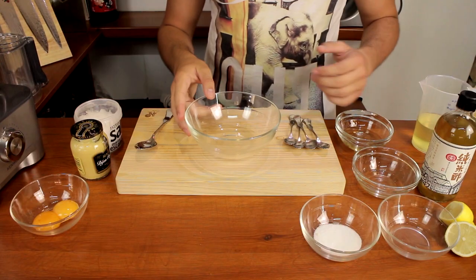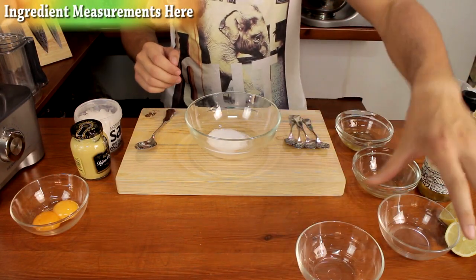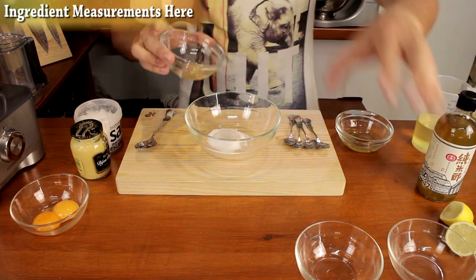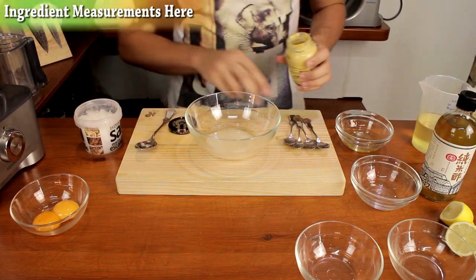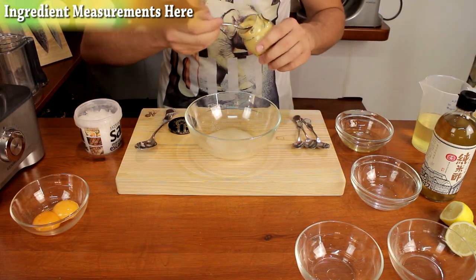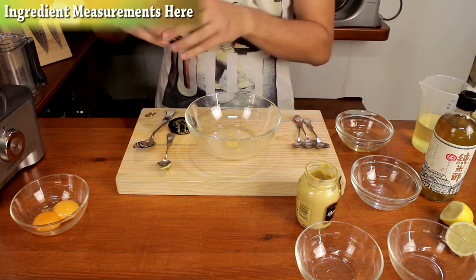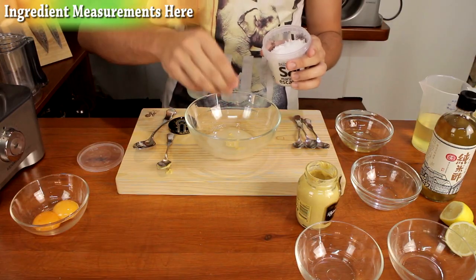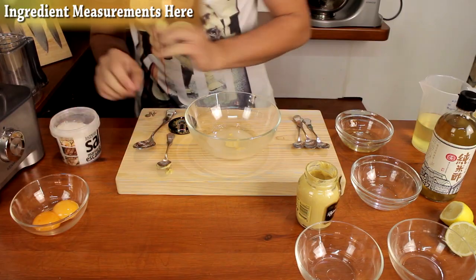First off, what you want to do is mix some sugar, some lemon juice, and add a little bit of rice vinegar in a bowl. Add about half a teaspoon of mustard, and a little pinch of salt — some would call that maybe half a teaspoon. Just mix that.